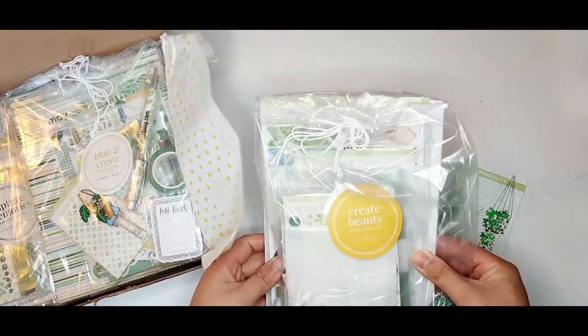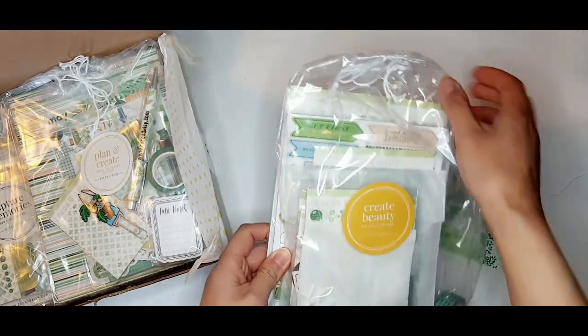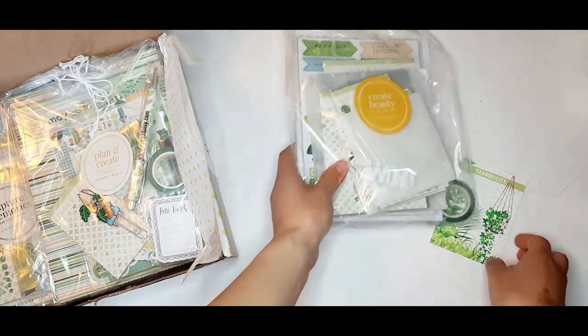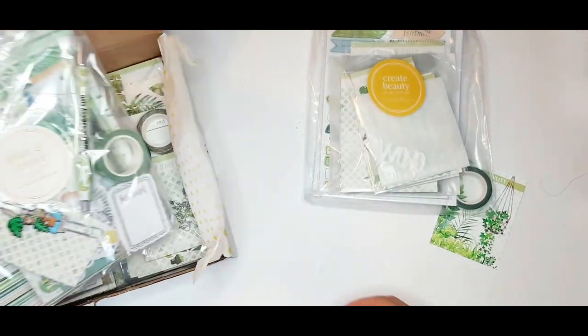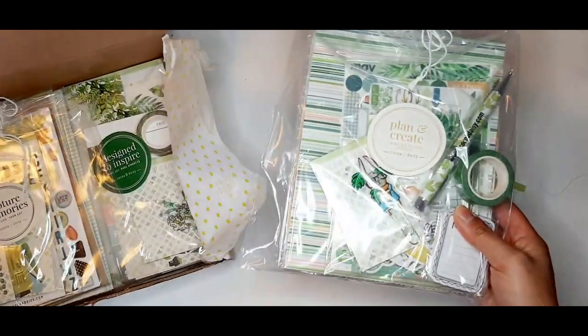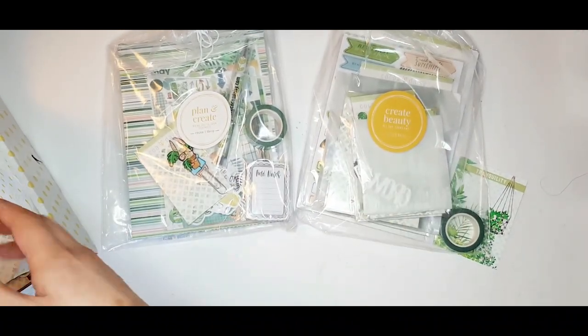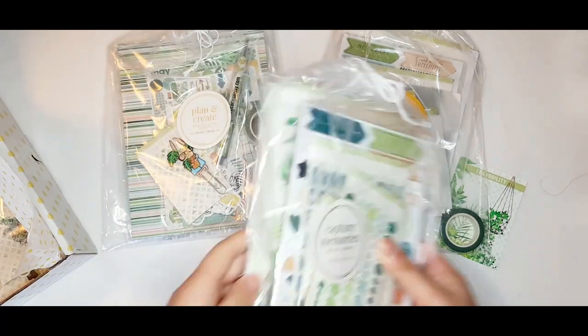I will have a separate video posted unboxing my memory-keeping kits, as well as a process video with the kits I got from Coco Daisy. So today I'm going to be unboxing the main planner kit, including the mini Daisy Dory, the planner add-on kit, as well as the classified planner kit.